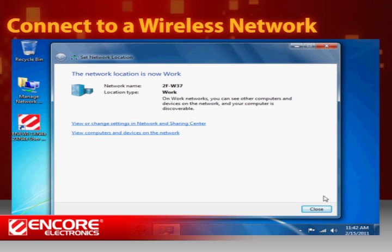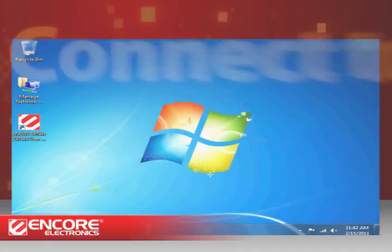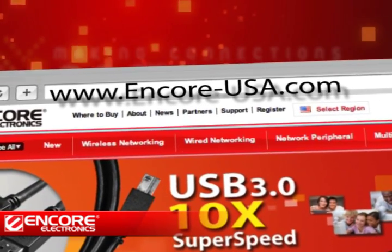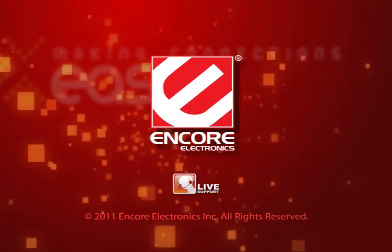And that's it! You are now connected to your wireless network. To learn more, please visit www.encore-usa.com.